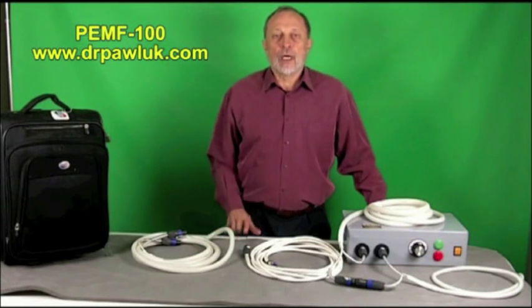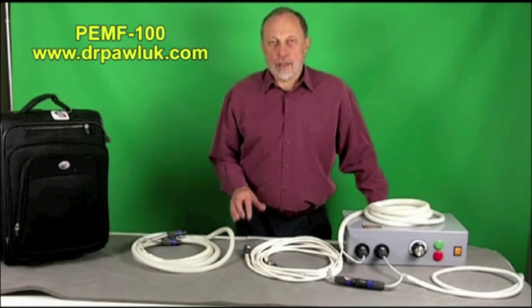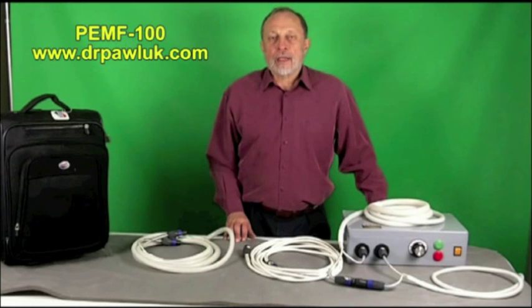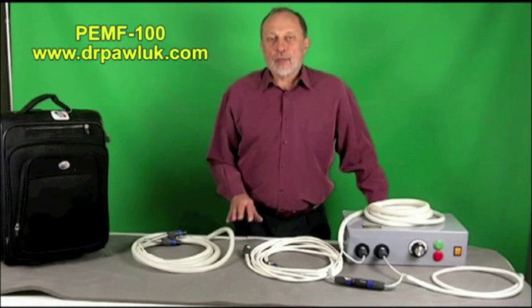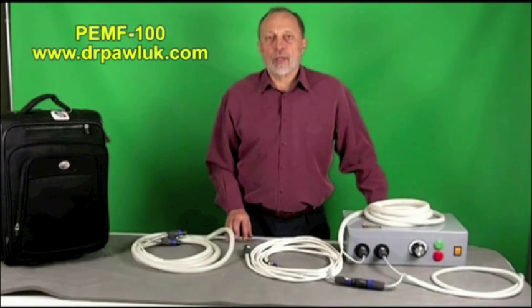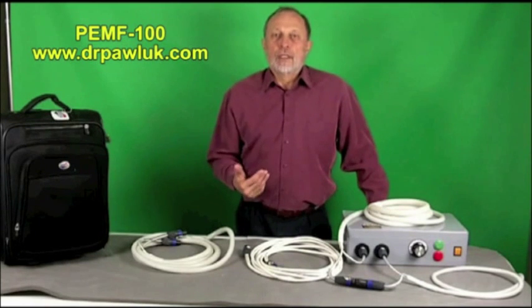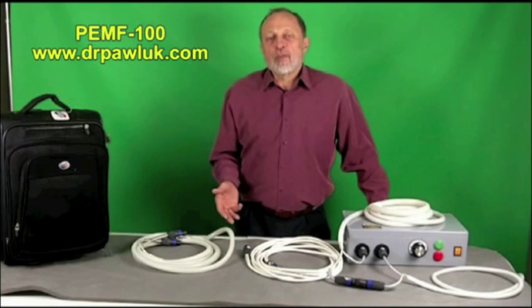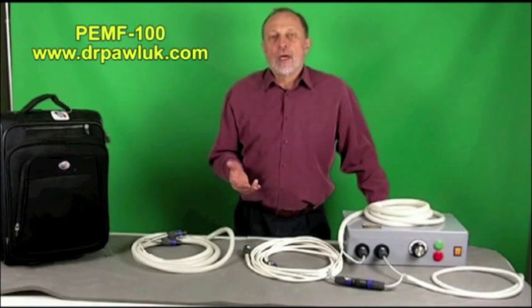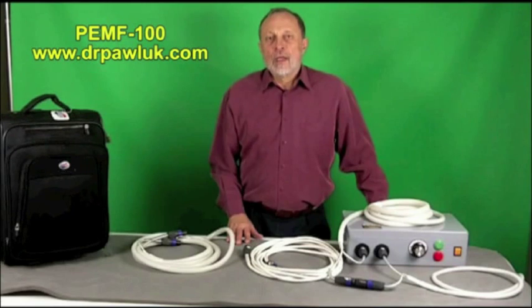Today we're going to present a new pulsed electromagnetic field system that is one of my favorites. It was developed in the United States in California and is one of the most powerful systems you can buy for the price. This particular system is strong enough to actually create muscle contractions and is designed to produce very strong, almost extremely strong, magnetic fields going right through the body. I've had this used on a number of patients who had tried other pulsed magnetic field systems that didn't work, and with only one or two treatments their pain was gone for weeks. So I'm very impressed by it.